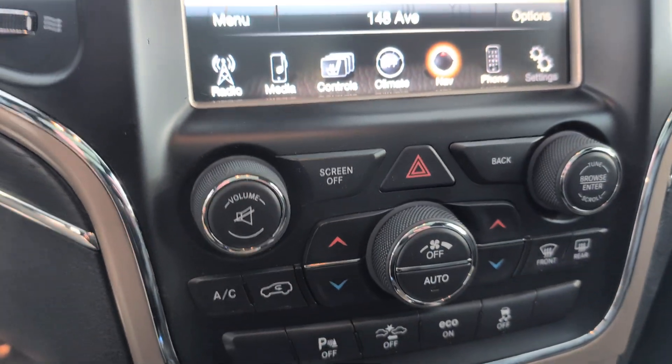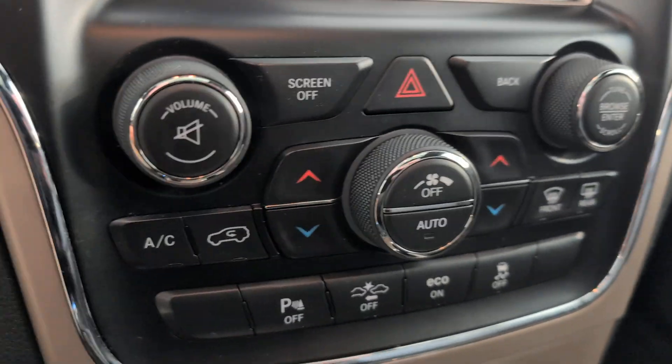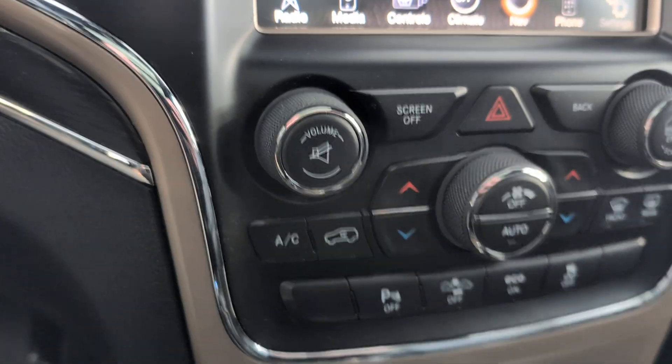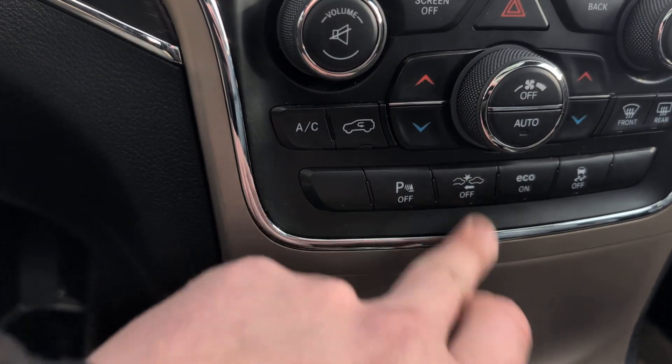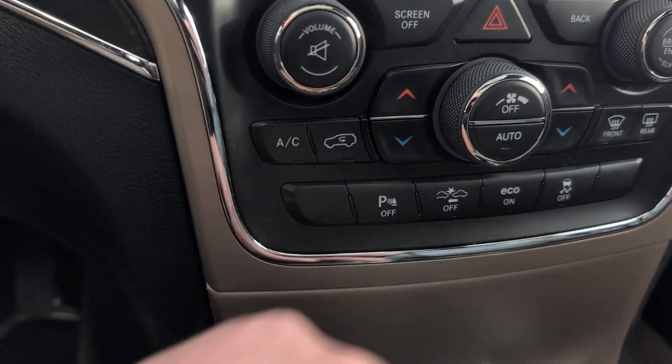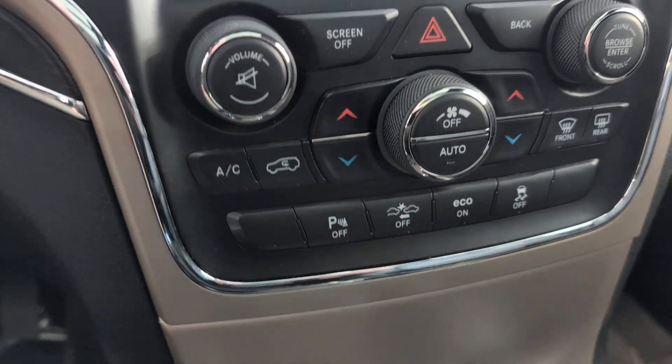Coming down here, you've got dual zone controls. You've got your park sensors, rear park sensors, forward collision warnings on and off. Eco mode on and off. And your traction control on and off.